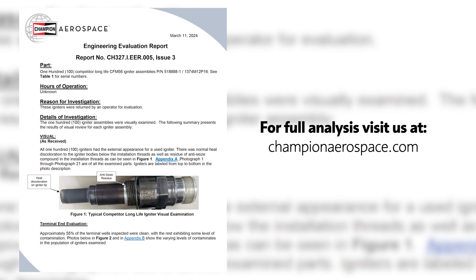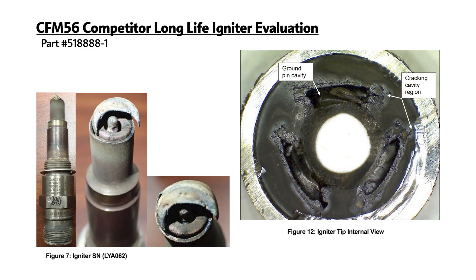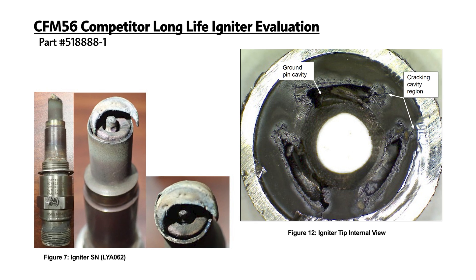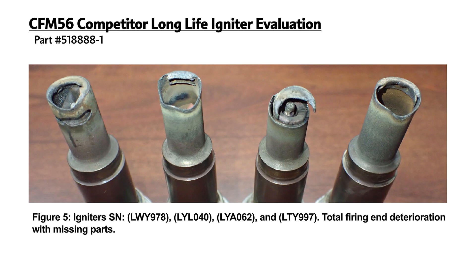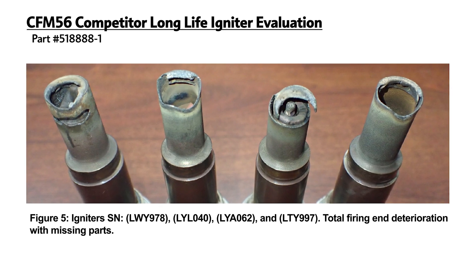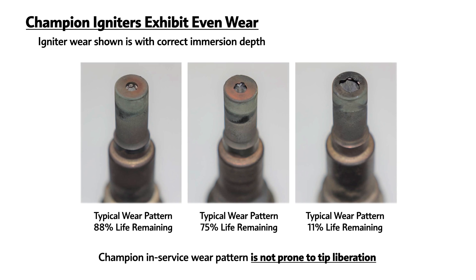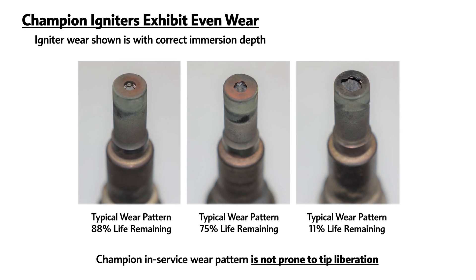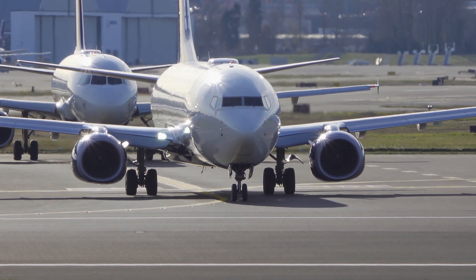We've recently done a study on igniters received by Champion from an operator. We found that roughly 40% of the igniters showed one missing electrode, and a smaller subset showed significant wear of the igniter tip. Champion has sent out at least 300,000 igniters for this engine and has received no feedback of pin liberations in this product. Champion is the leader for long life ignition systems for the CFM56 program.